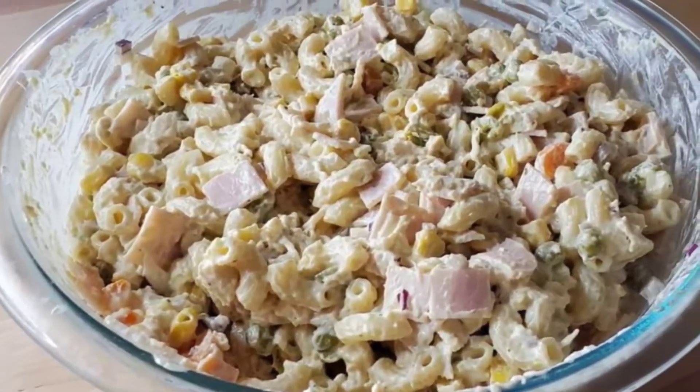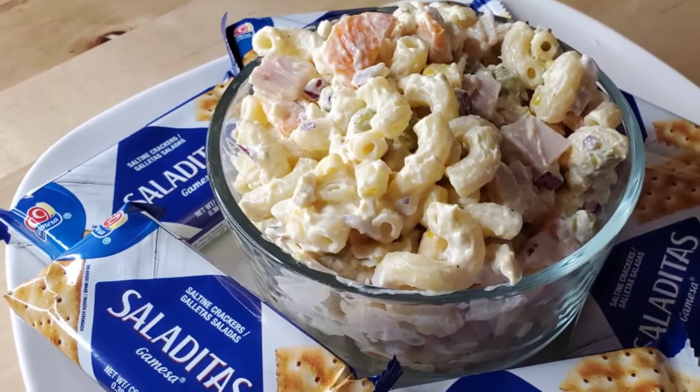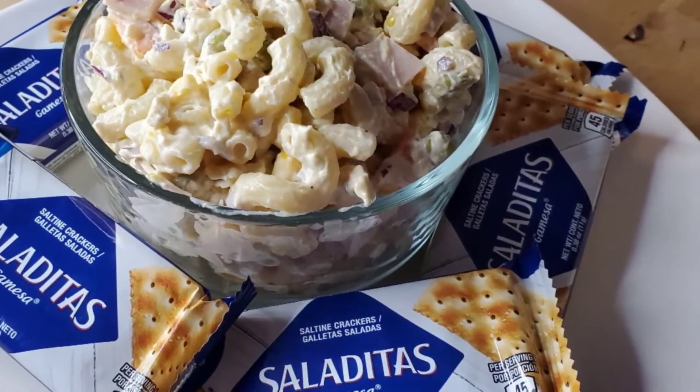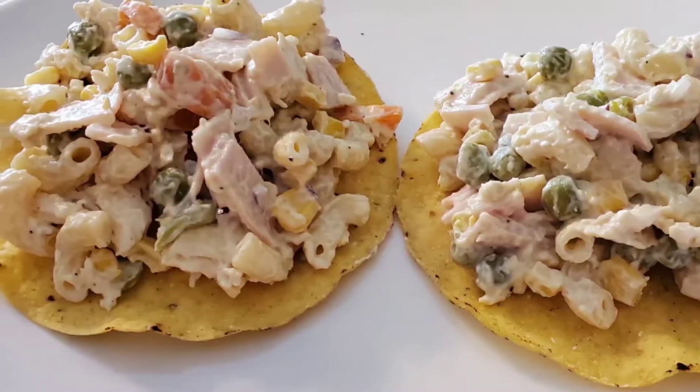Hello everybody, welcome to my kitchen. In this video I'm going to show you an easy recipe for homemade macaroni salad — in other words, ensalada de coditos. If you want to learn how to make this, stay tuned and I will show you how.